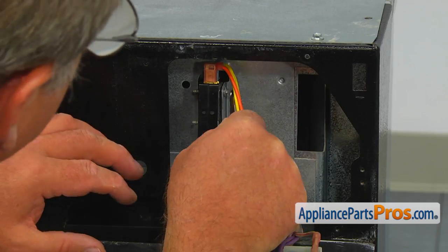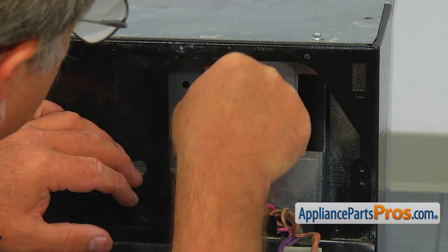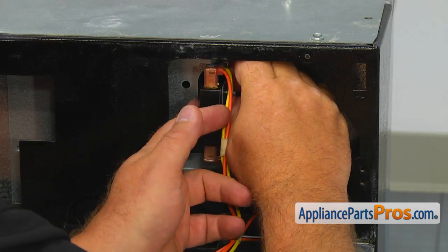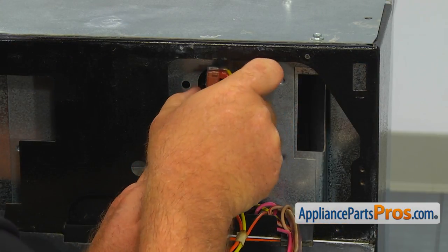Then, using the 1/4-inch wrench, loosen up both screws that hold the directional switch. Manually unscrew and remove them. Hold on to the nut plate — don't lose it.